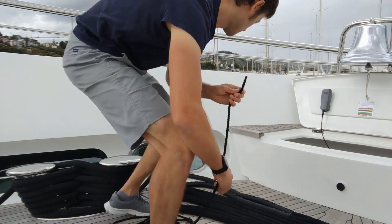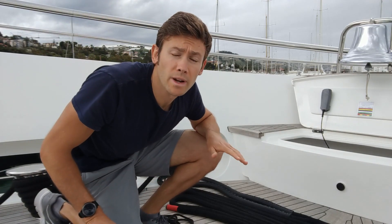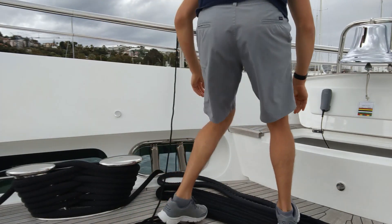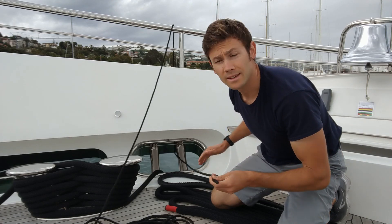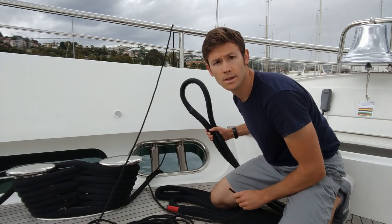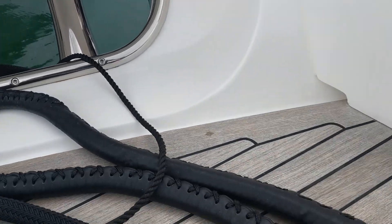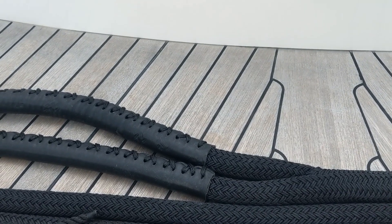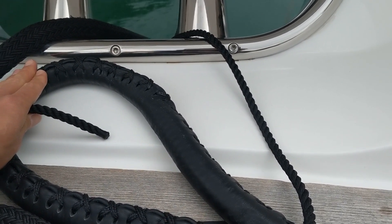To ensure that the mooring line runs correctly out of the fairlead, we need to first run the heaving line back through the fairlead. So you take your loose end, run it over the side and then bring it back through the fairlead. We are then ready to attach the heaving line to the mooring line. The end of the line that we want to feed out first is the eye, because that is what's going to be attached to the bollard on the dock. It may therefore be tempting to attach the heaving line to the end of the eye. However, I caution you against doing this.